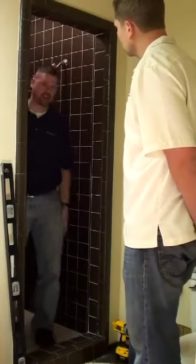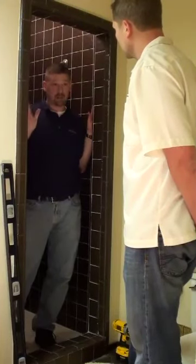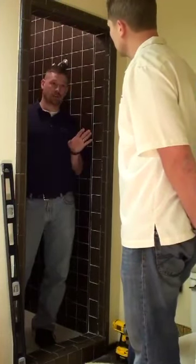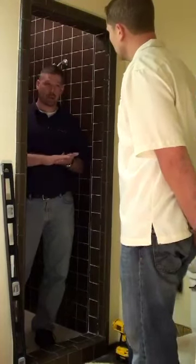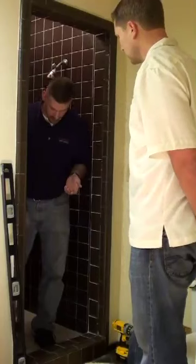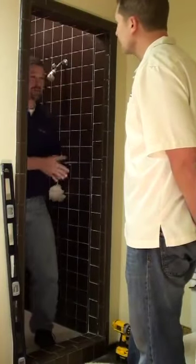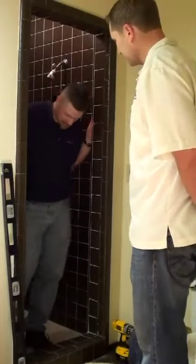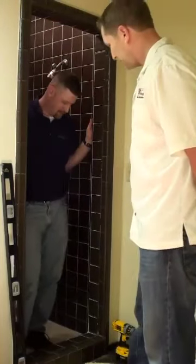One key thing before you start your installation — as you're unpacking framed or semi-frameless doors, there are a lot of small parts. The very first thing you want to do is tape over the drain, because if you lose parts down there, they're gone. That actually worked out because the tape came right off the packaging.